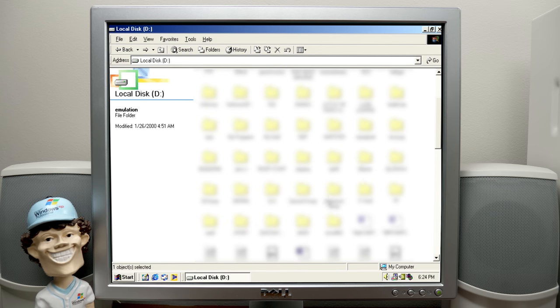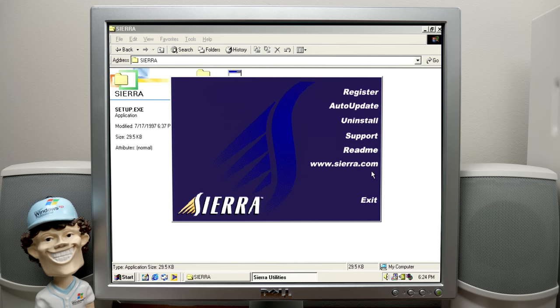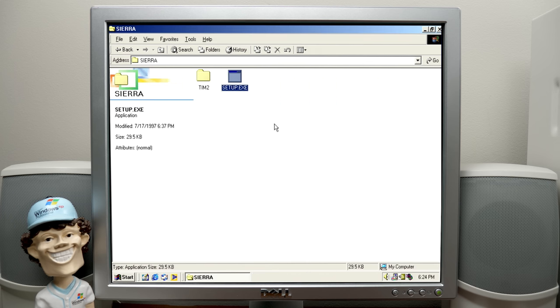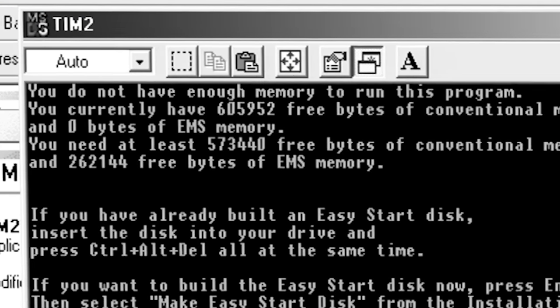Evidently this guy was a gamer. There is a Sierra folder and we've got a setup.exe. It already shows as installed, but what game is this? Tim2. It says 'don't have enough memory to run this program' — we certainly do. It's probably because we just have too much memory and it's thinking we don't have enough.